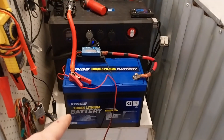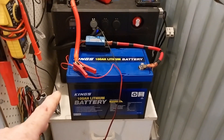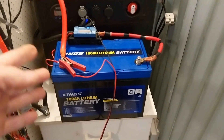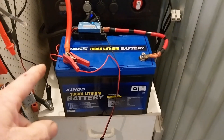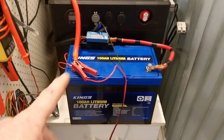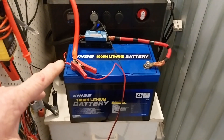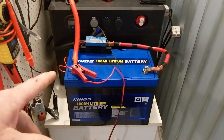A couple of weeks ago I picked up this 100 amp hour lithium battery to go into the caravan, but I've yet to do the test on it to make sure it's going to perform properly — a capacity test to see if we're going to get the full amount out of the battery. I want to get that done today, so I'm going to bring you with me. We're doing a capacity test at high current — I'll explain that in a minute, but let me show you how I've got everything set up.